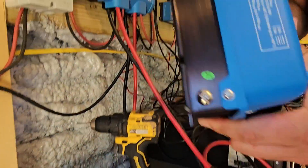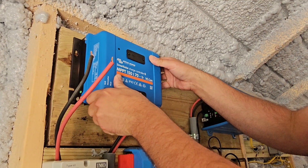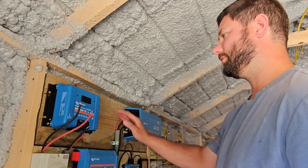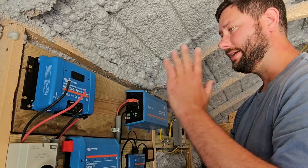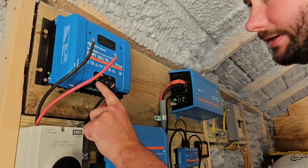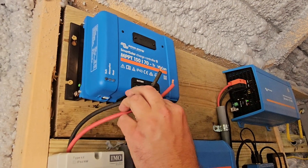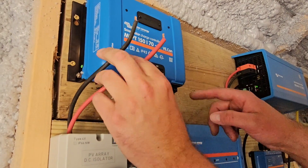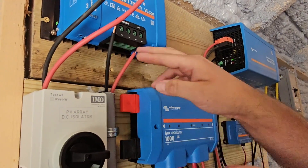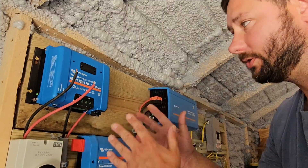Now let's see where we're going to mount the other charge controller. Right there looks good. We've got all four screws installed in the holes so that the controller is secured on the wall. Now we're going to connect our wires. We've got our connections for our battery on the left — positive, negative — and then our connections for PV on the right. The PV wires go over here: negative, positive. Battery wires go over here: negative, positive. I like how they've labeled everything so you can't cross up your cables.